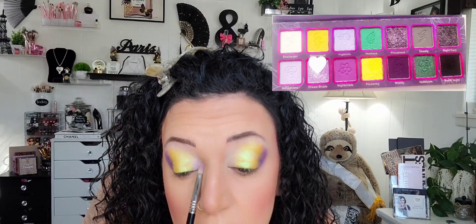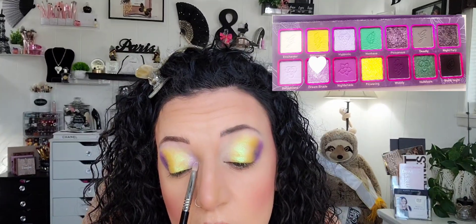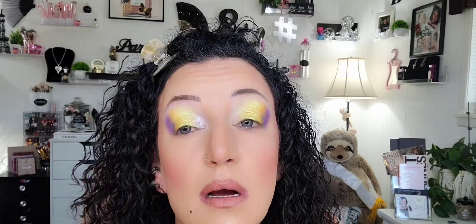I think we're going to go in the inner corner with Dream Shade. Let's see what this does. I am really glad that what I have in my head is coming out on my eyeballs — very seldom does this ever work. I just want to keep adding because it's just so good.